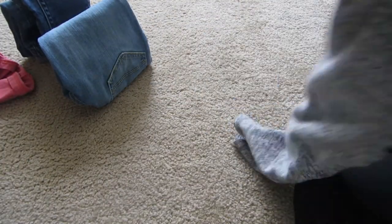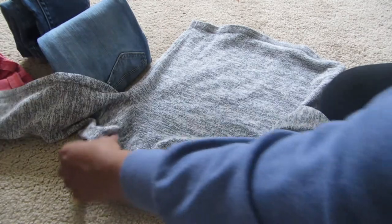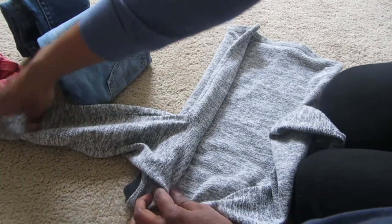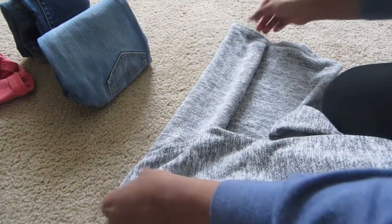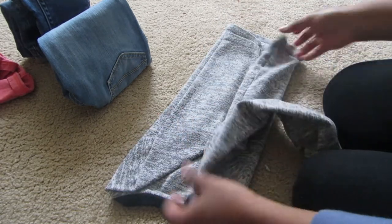For tops — for long sleeve shirts — I lay them face down, fold one side in and bring the sleeve down, then do the same thing on the other side.